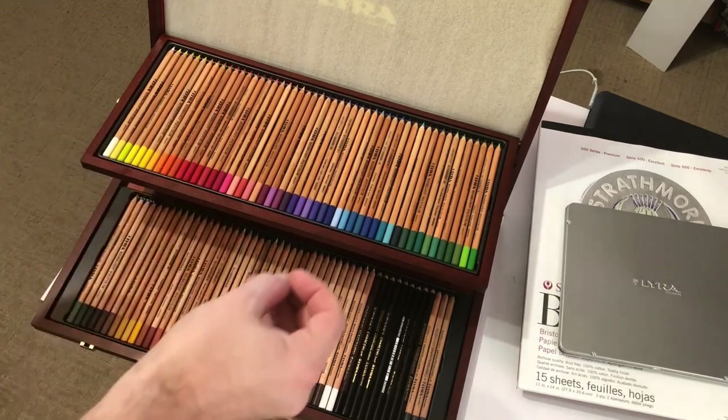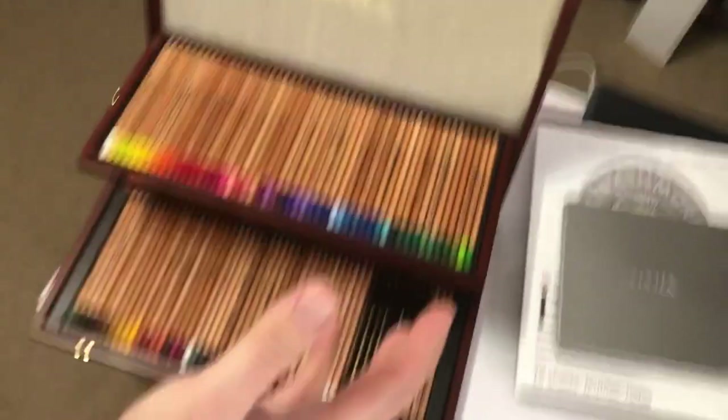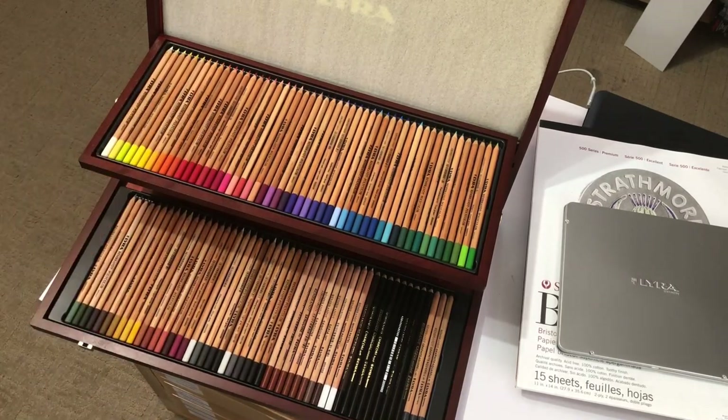In some art stores, you can buy them individually — individual pencils — but the set certainly opens up a lot of options for you. So without further ado, let's get to the drawing and let's see what we can learn.